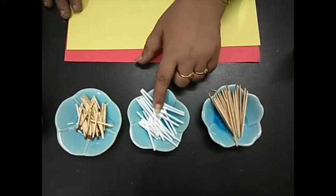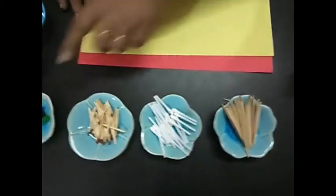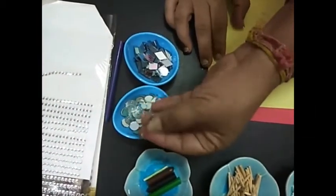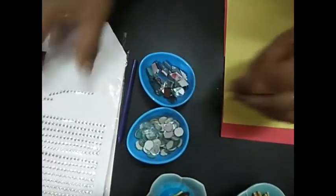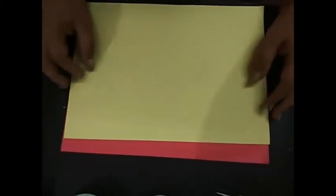We also need any of these: toothpicks, earbuds, or matchsticks. Colors and stones/sequences are optional to decorate your headgear. These decorative items are optional — you can choose from your own collection. Children, first of all, we will cut the paper into half.